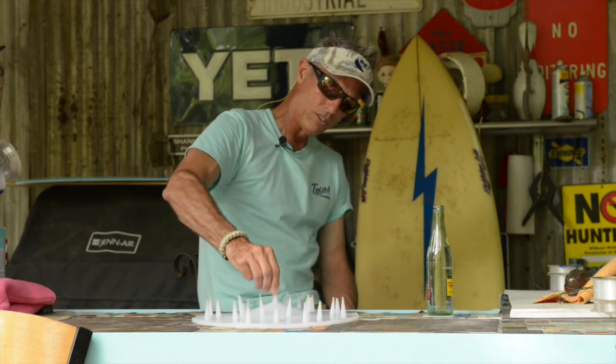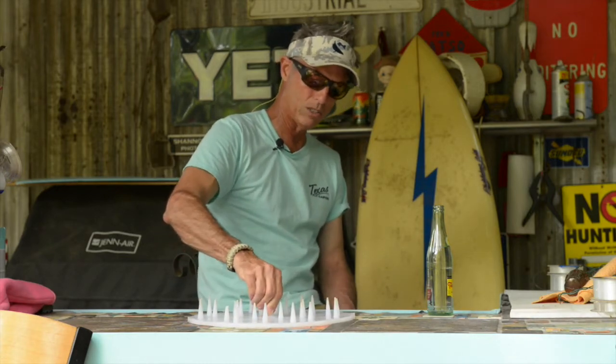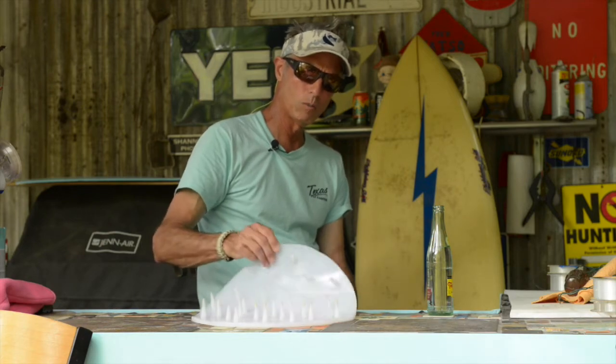It's got unbelievable suction — you can see the suction right there. This is an asymmetrical surface; you can see how well it grips, and it's also heavy enough that it won't blow off.